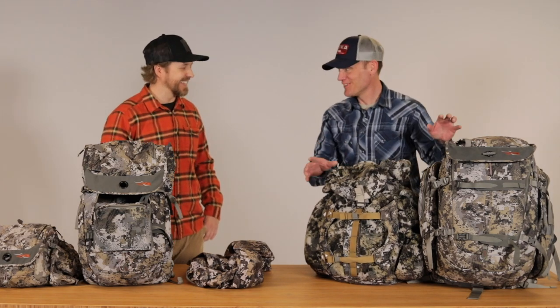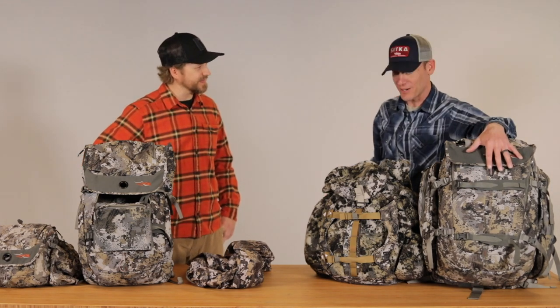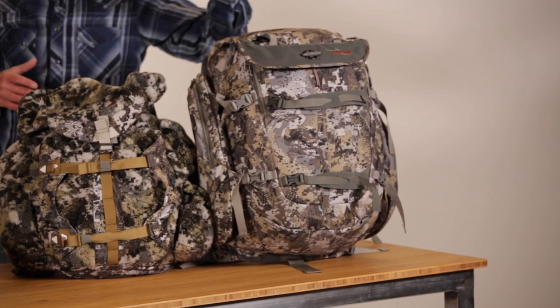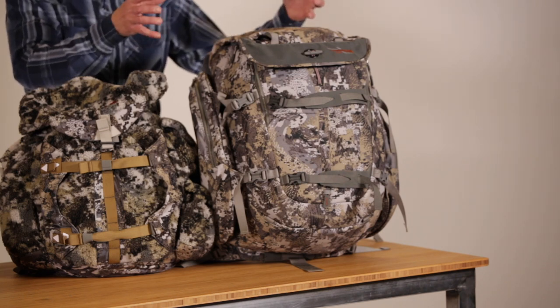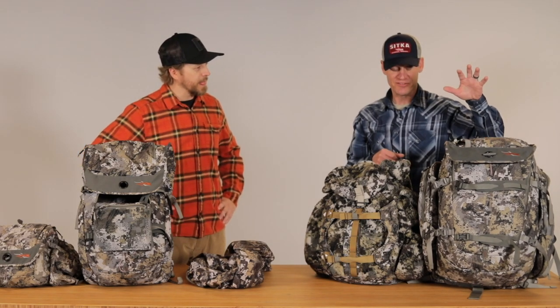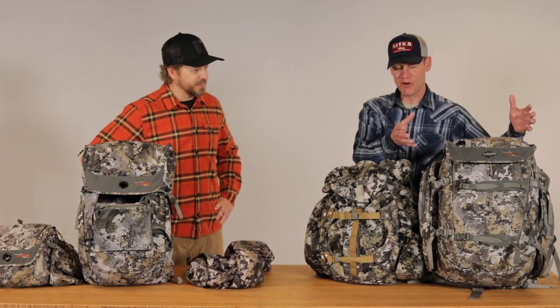The last pack is the big boy — the Cargo Box. This is about 2,200 cubic inches of storage, a larger bucket-style design. It breaks apart if you want to carry a platform stand, or if you're running a saddle you can run your platform on the front and sticks go in the side. There are detailed videos on how to use this pack, because it may not be intuitive. Basically, this is for the guy hunting public land who has to carry everything in — sticks, stand, everything. It was actually designed in collaboration with public land hunter Bo Martonic.